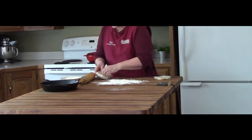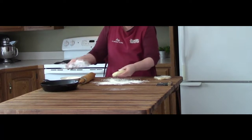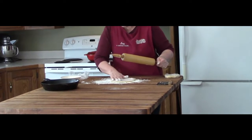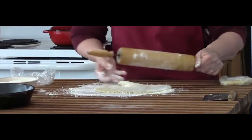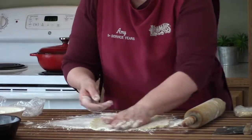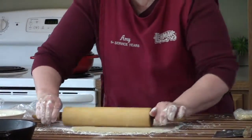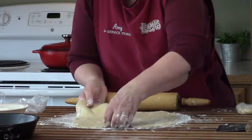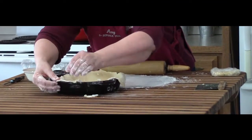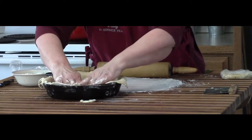Now they're cold and I'm going to roll them out. This first one will be my bottom crust. I'm using a cast iron skillet today by Lodge — I like the way it heats evenly. I start in the middle of my dough and roll out using plenty of flour to make sure it doesn't stick, rolling and turning every now and then, adding flour as needed. I fold it in half, unfold it into the pan, press down into all the corners, and trim off the excess dough hanging over.